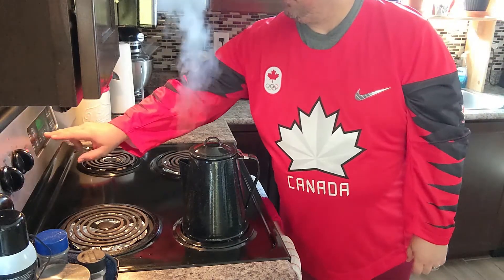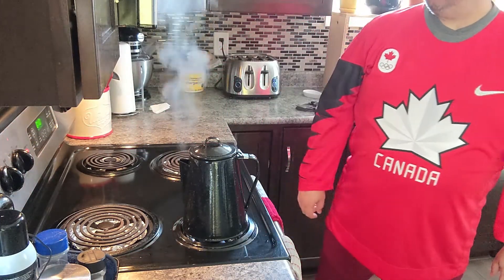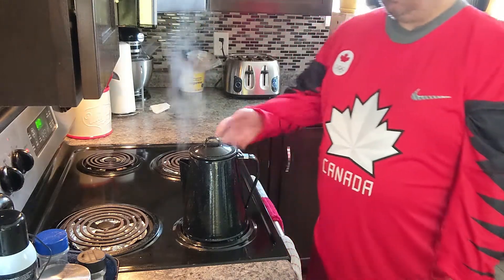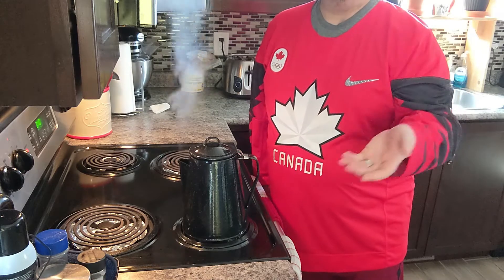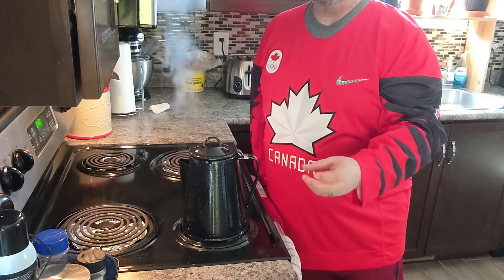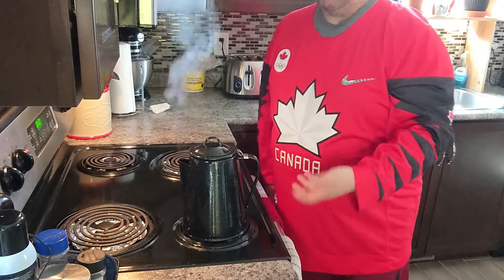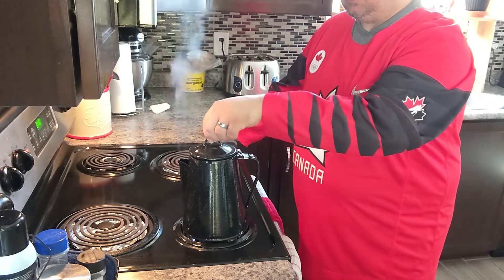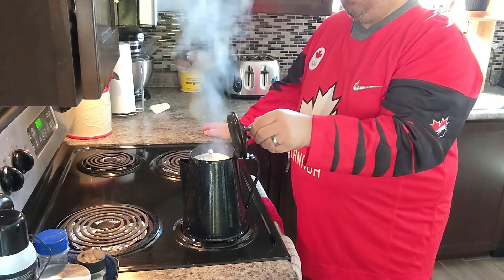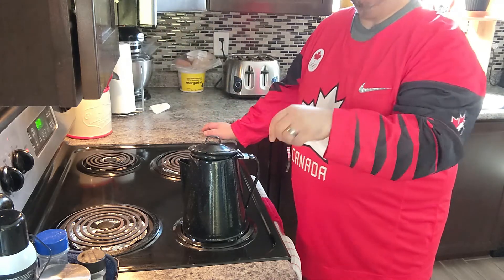I'm going to set a timer for 10 minutes. I like strong coffee. And we will wait and let it percolate. If you don't want to wait 10 minutes, you can start checking in about six minutes to see the darkness of your coffee, how brown it is, and go from there depending on what strength you like. You just lift it up — right now it's water, but soon it will be coffee.